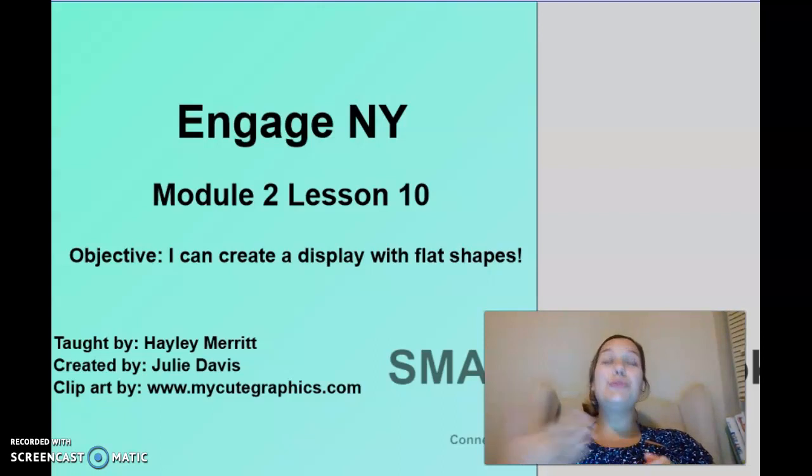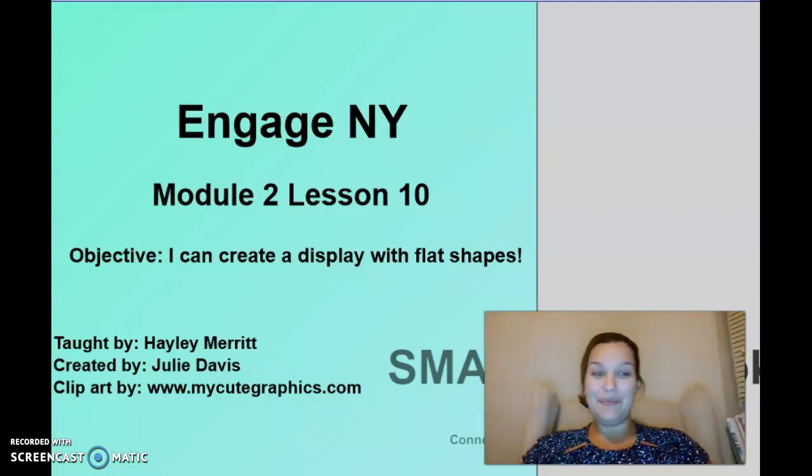I have had so much fun teaching you about 2D and 3D shapes, and I cannot wait to continue our math modules together. Have a wonderful day and I will see you next time for Module 3!